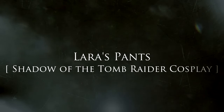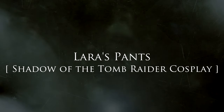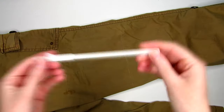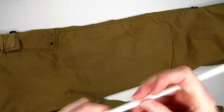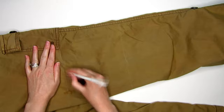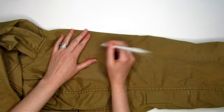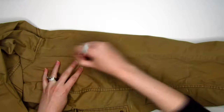Many others had the brilliant idea of cutting sections out of black leggings and pulling them over the cargo pants, but because the pair I chose was kind of baggy, I tried something different. Now I know these cargo pants aren't exactly like Lara's and the pocket is even on the wrong side, but I already had these on hand and as you know, I'm always one to cosplay on a budget. So you'll want to try the pants on and mark above and below the knees. Use the Shadow of the Tomb Raider gear guide for reference.